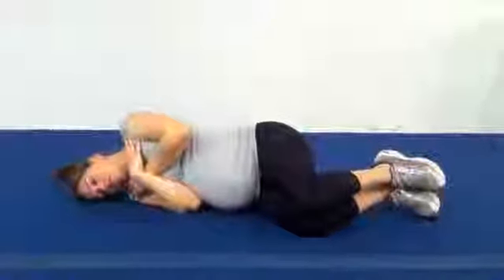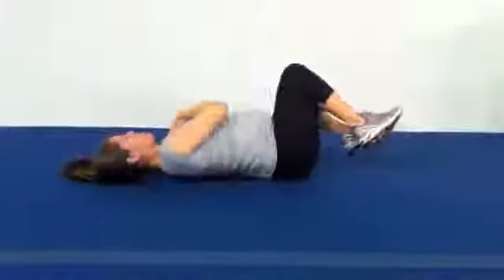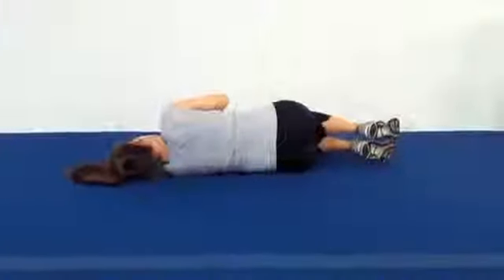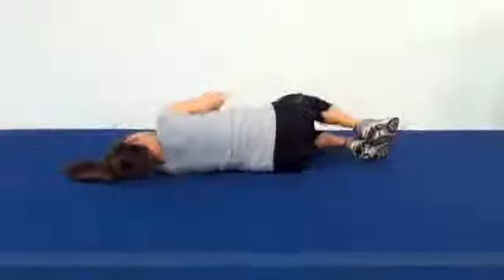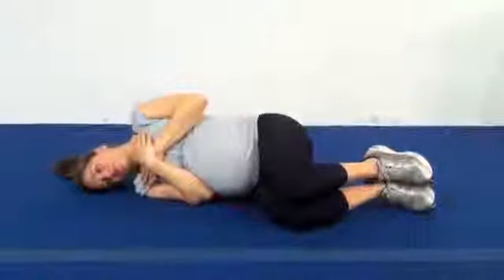Breathing side rolls are a way to connect diaphragmatic breathing to a larger torso movement. The idea here is not to push so much off the hand and the leg off the floor, but rather to try to initiate the movement from the midsection.